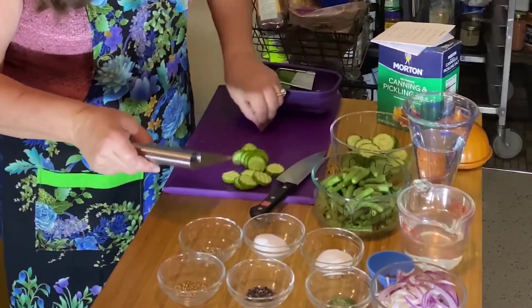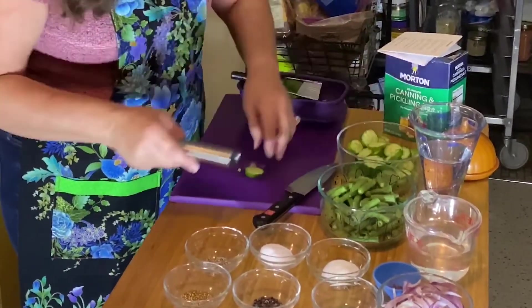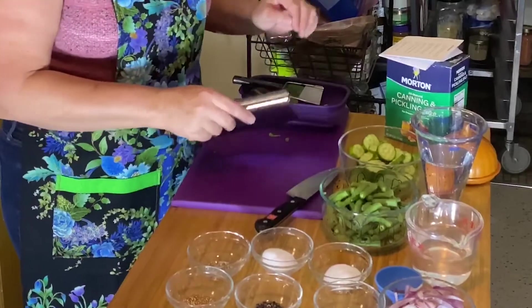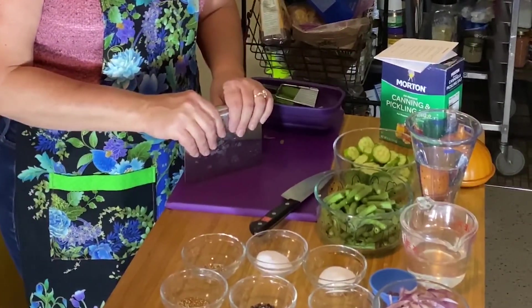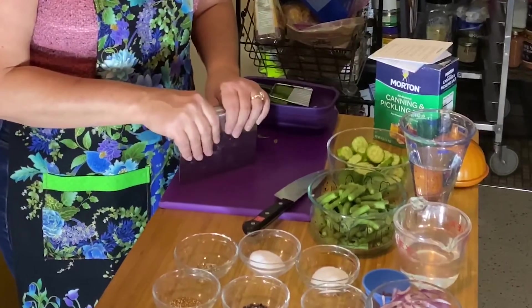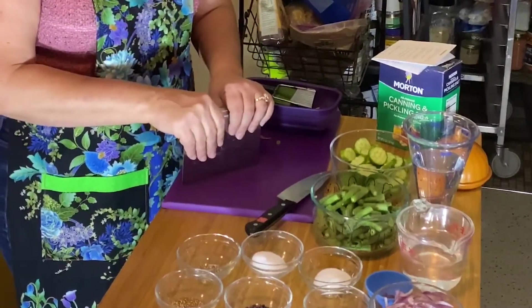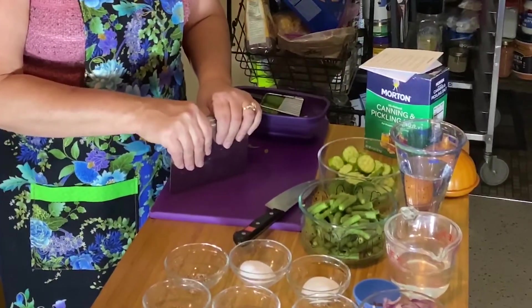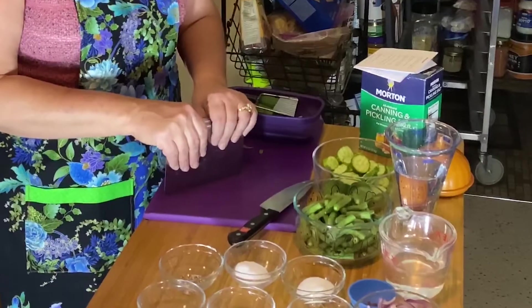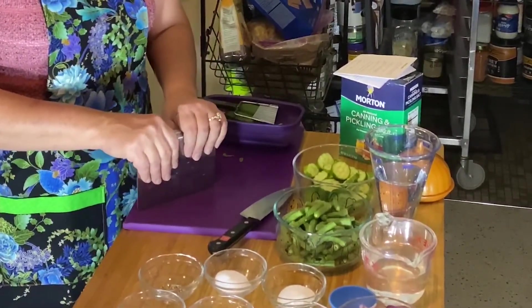One tool that every cook should have is a bench scraper — it's easier to pick up large amounts and put them in a bowl and to clean up your area afterwards. It's also a really good idea to wipe your area down with a soap and water solution and then wipe it with a clean, damp cloth to get all the soap off. Before you get started, you want to make sure that you keep your area as clean and tidy as possible because otherwise bad things can happen down the road.